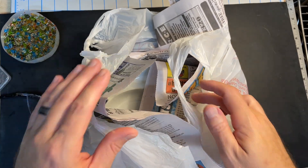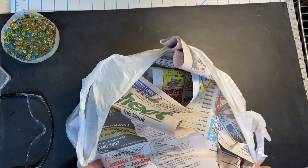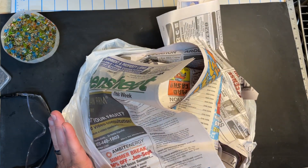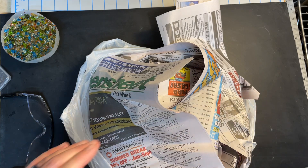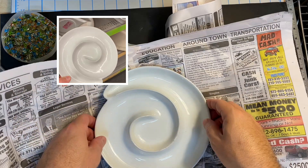I went back to the thrift store — the same one from my video a couple of weeks ago. I went back because they're having their anniversary sale, so everything in the store was 50% off. And would you believe this was still there? So I went ahead and bought it this time.